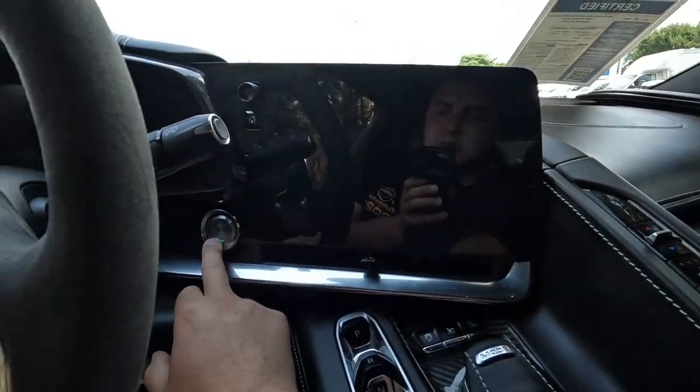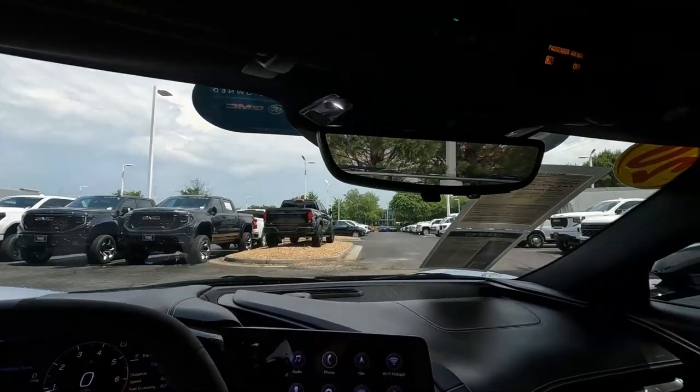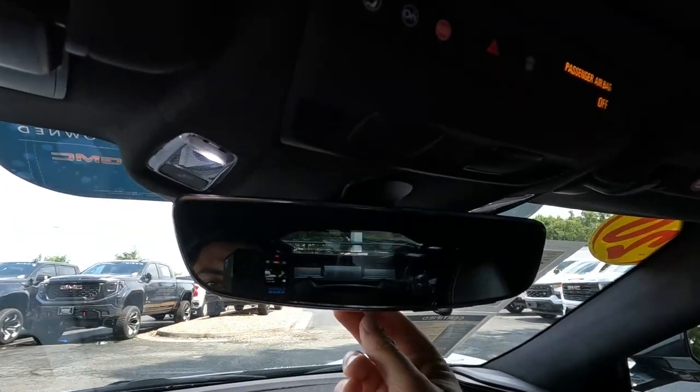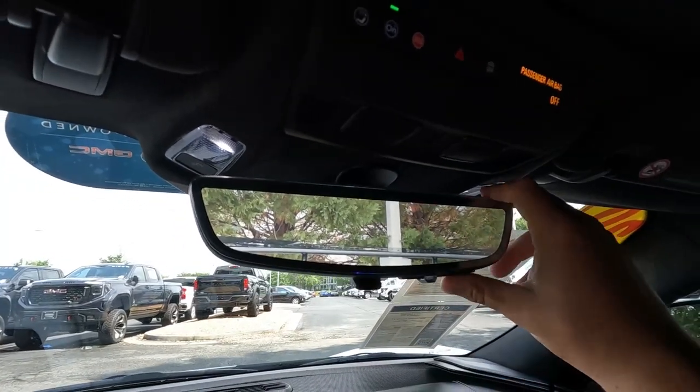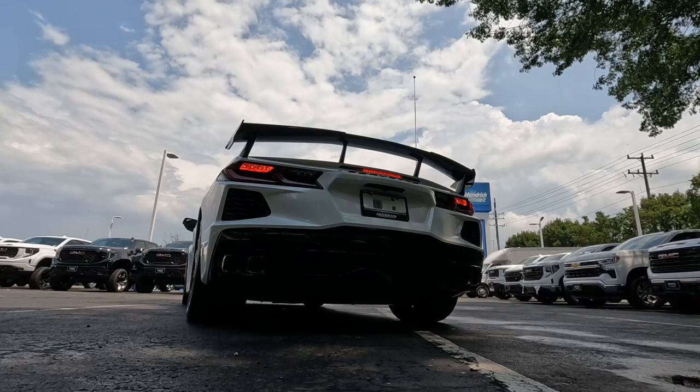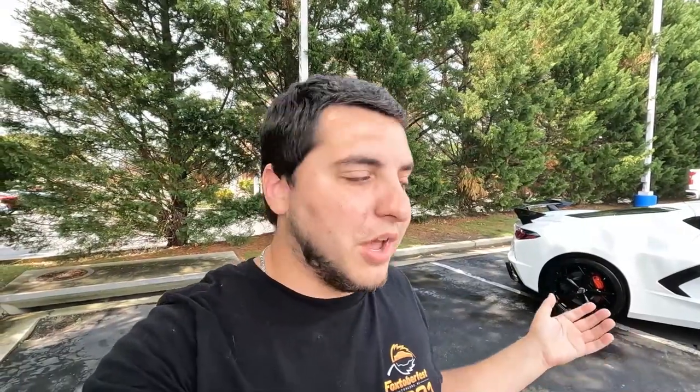Inside you have the rear camera mirror — flip it down and it turns into a regular mirror, pull it back up and the buttons adjust the height and display. This car also has an active exhaust system. In normal mode it sounds quiet and tame, but when you put it in Z mode it wakes up and sounds very aggressive. There are clips included here of the car revving in quiet mode and then in track mode.